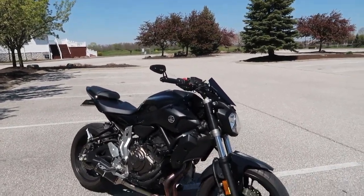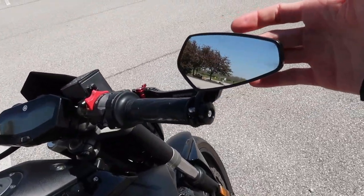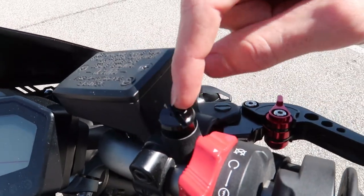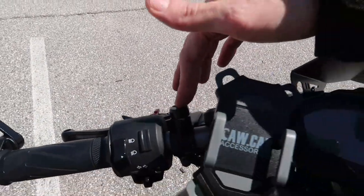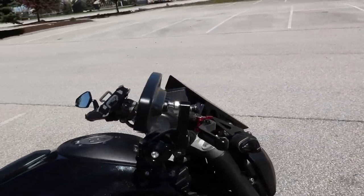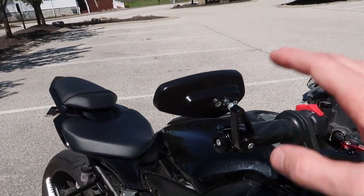I'll give you guys a walk around of everything I've done to it so far. I've done these bar end mirrors. Before, it had really ugly big mirrors sticking up that I replaced with bolts that fill in the holes where the stock bar end mirrors went. I went to bar end mirrors instead — these are just some cheap Amazon mirrors. They look really good, they work, and they don't move, though you do have to tighten them a lot to keep them from moving.